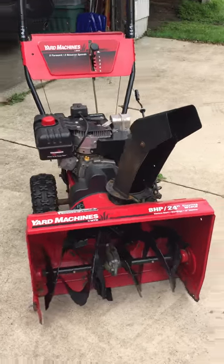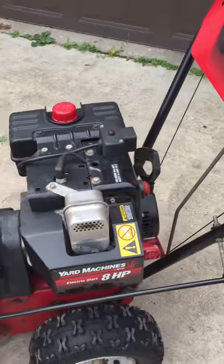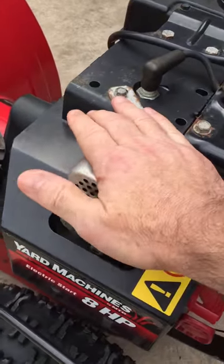This video is to show everybody that this is a good runner, because anybody can take a lot of pictures of a nice machine. So I'm gonna run it for you, and you can see that it's cold.